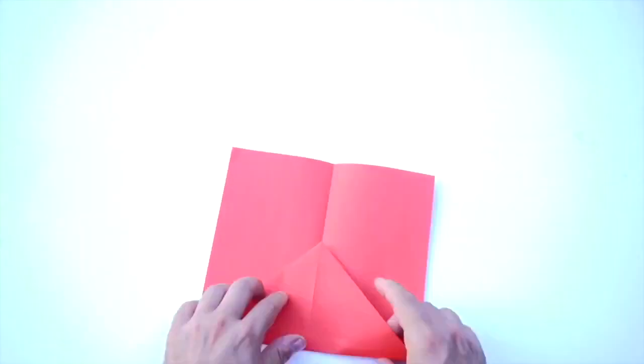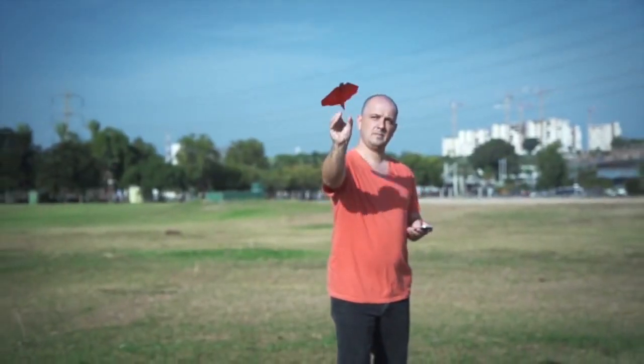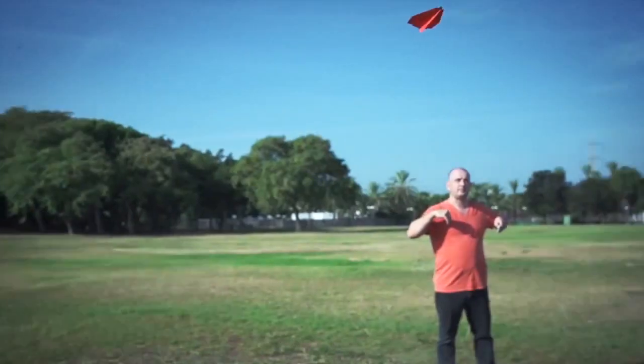Just fold a piece of copy paper into a plane, attach PowerUp 3, and install the app. Now call your mom and tell her you're a pilot, cause it works out of the box.